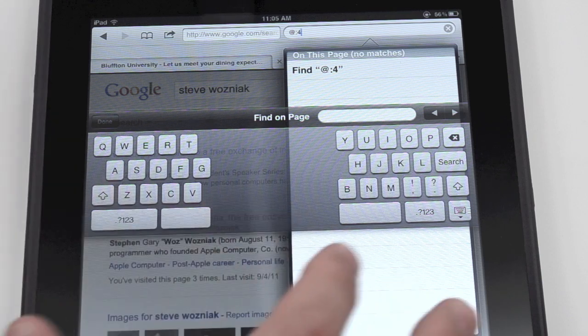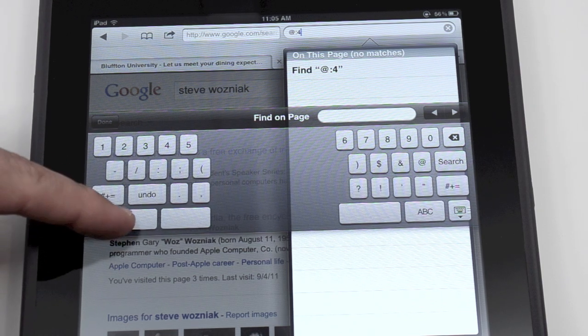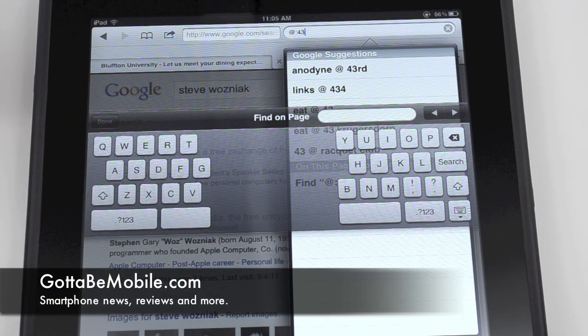It's leaps and bounds above what I had to do before I discovered this trick. And after talking to many other iPad and iPhone owners, it appears no one really knows that this is there. This is built right into iOS 4 and iOS 5 — just hold down, swipe up, and you're good to go. Head over to GottaBeMobile.com for more iPad tips and tricks.